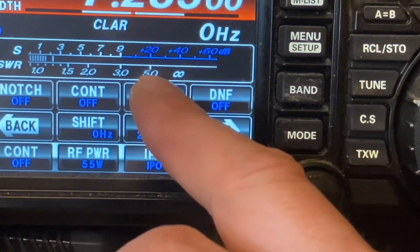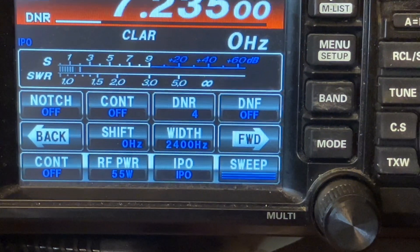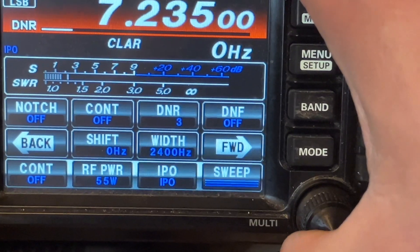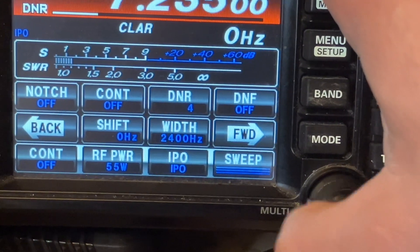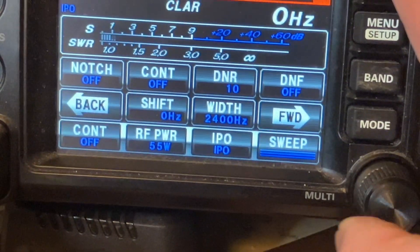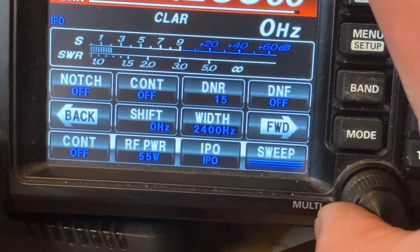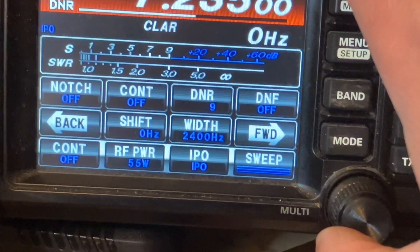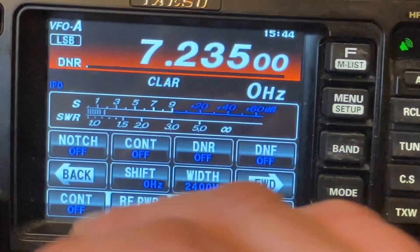Your digital noise reduction is a 15-option filter. You hear how that static went away? I usually keep it on a four, one, or two. You can notice it takes away that hiss, though it kind of makes it sound like it's underwater. The only time I ever use the 15 is when I'm trying to hear a weak station, like Japan or something. That digital noise reduction will obviously take out all that hiss and static.